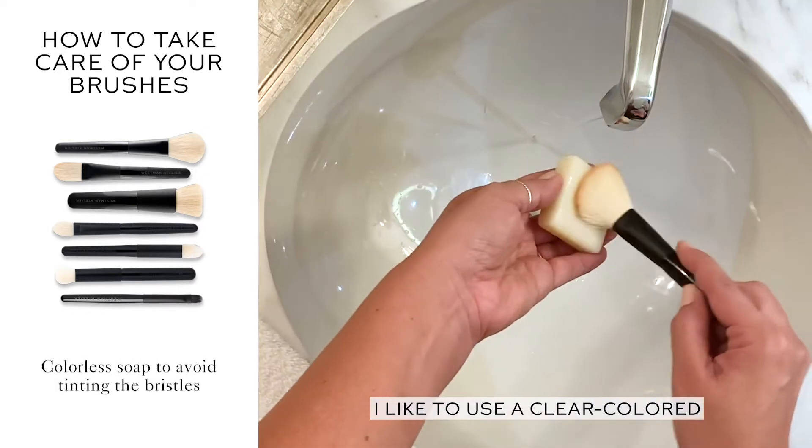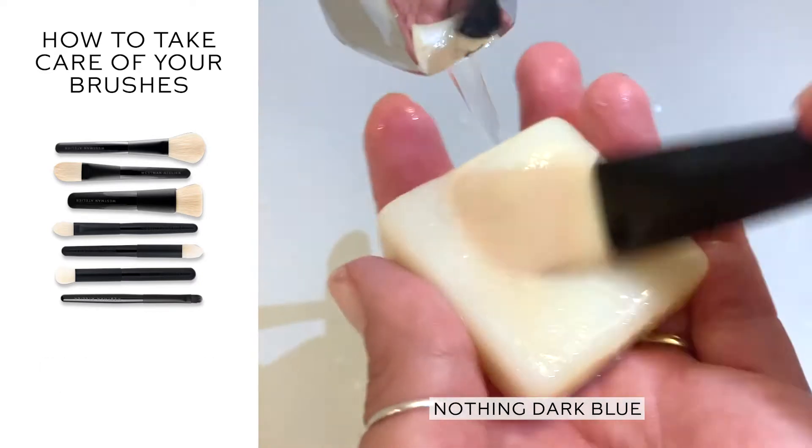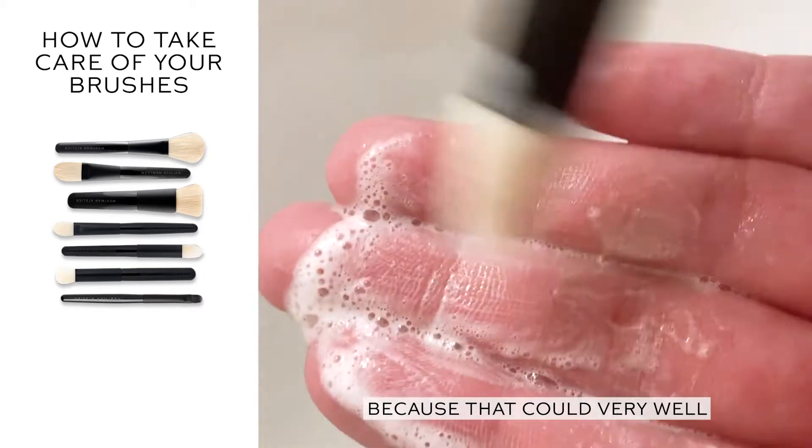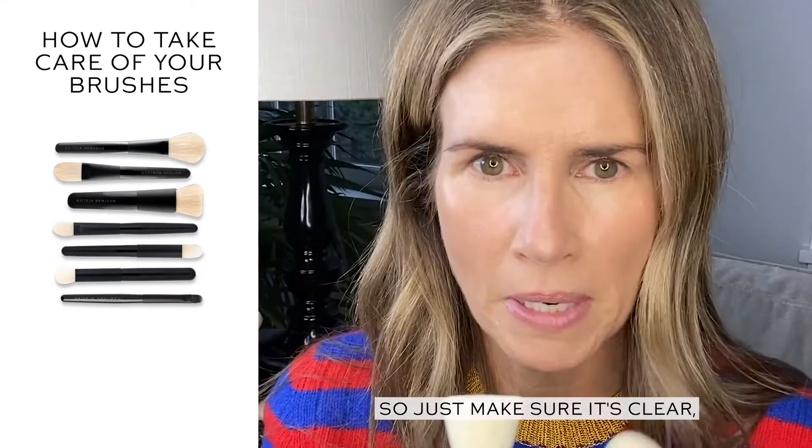I like to use a clear colored either soap or a clear colored shampoo — nothing dark blue or with a strong color, because that could very well end up tinting the bristles, which we don't want. So just make sure it's clear.